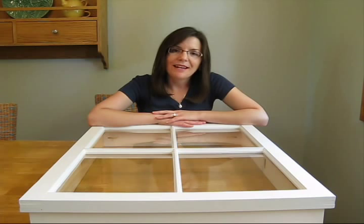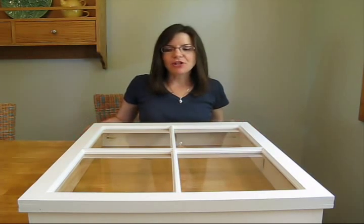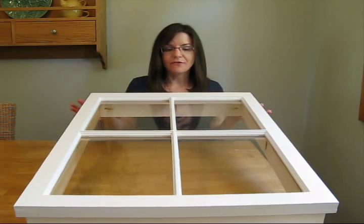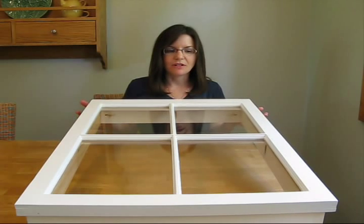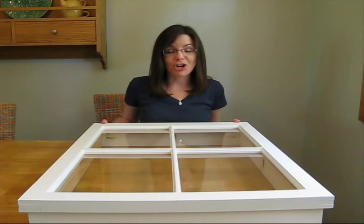Hi, I'm DIY Maven from Curbly.com and today I want to show you this project that I've been working on. It's a combination light fixture wall art installation. Now, I have no idea if it's going to turn out. I hope it will, but here goes nothing.